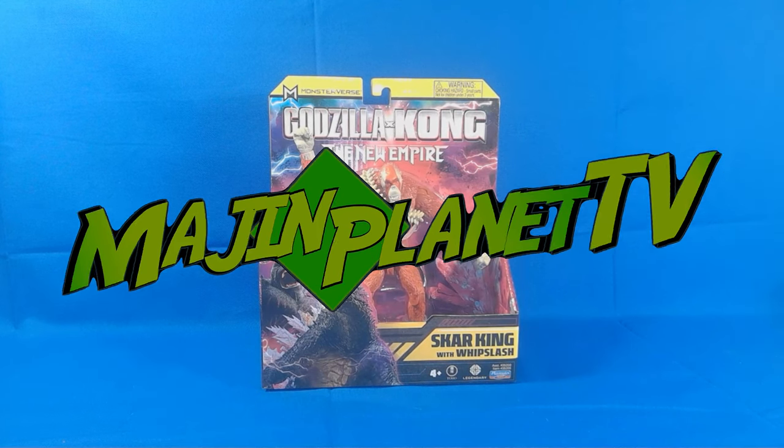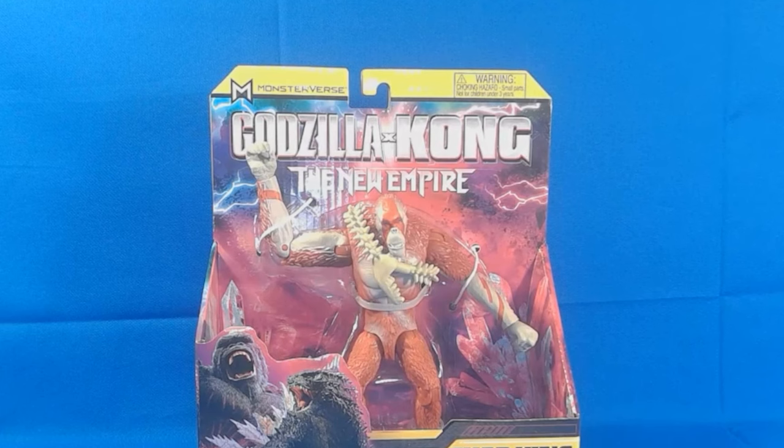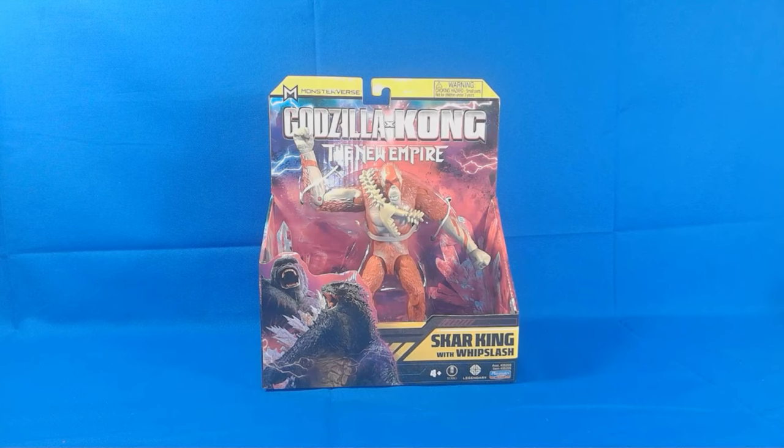Hey guys, it's Professor Prime here at MiserPlanet.com and today we're taking a look at another toy from the MonsterVerse Godzilla X-Kong and the New Empire line. Today we are taking a look at Scar King with Whiplash.